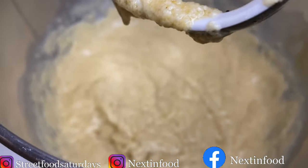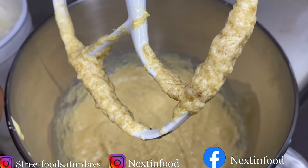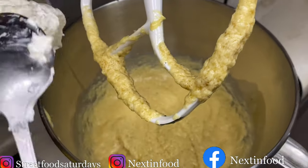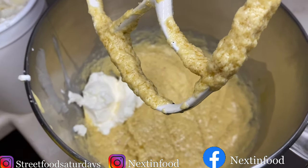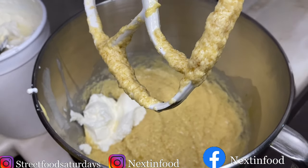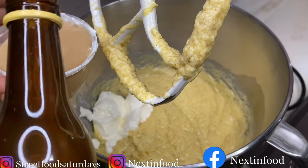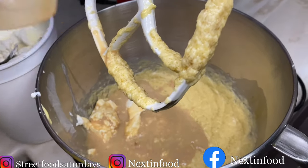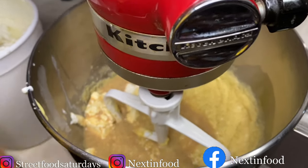Now that the egg, sugar, and butter are mixed together, I'm going to add half a cup of sour cream — I like the flavor it gives. I'm also adding half a cup of rum cream. Pour it in, close the mixer, and continue to mix on low speed.